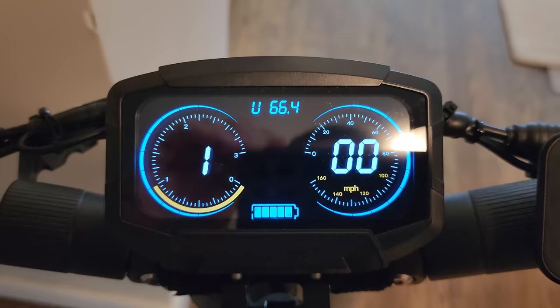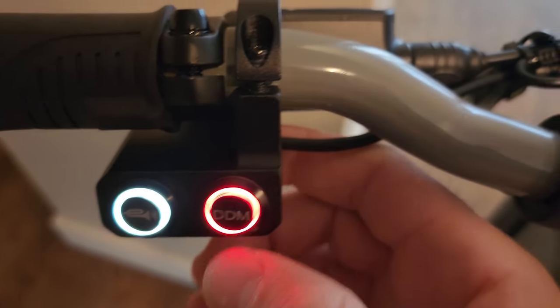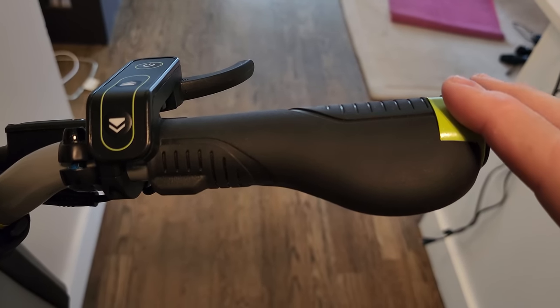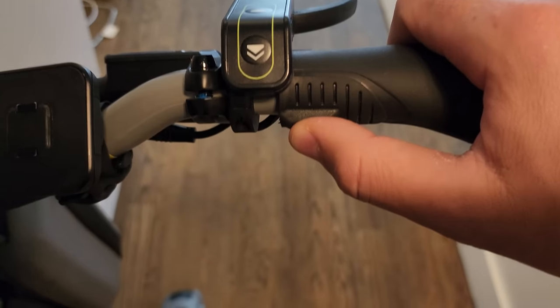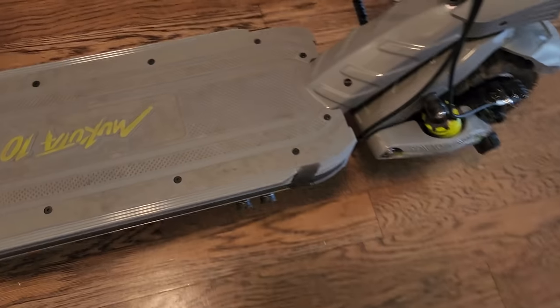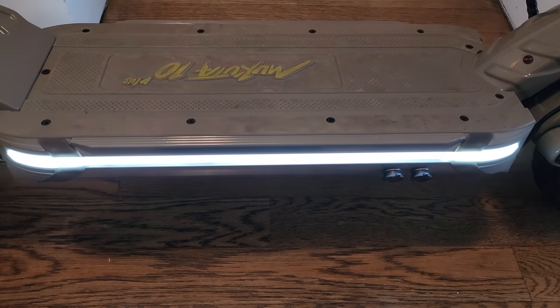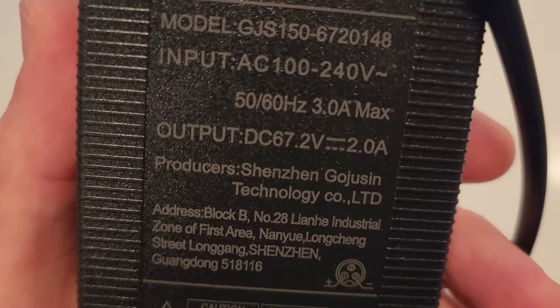That's pretty much it. I wish we had an indicator for single and dual mode — that would help. These are the most coolest grips I've seen so far. This right here is the turning signal, which was hard to find on both sides. When you press it, the signal turns on front and back and turns off by itself after 13 flashes. How cool is that? And you get two high-quality chargers included, each one two amps.